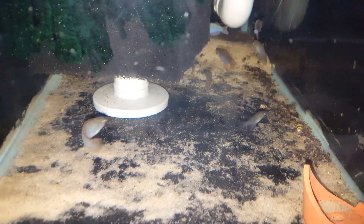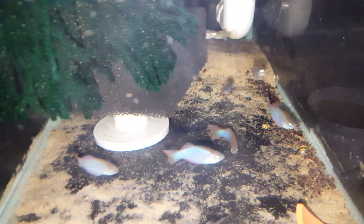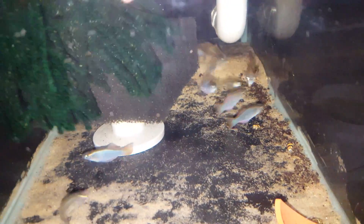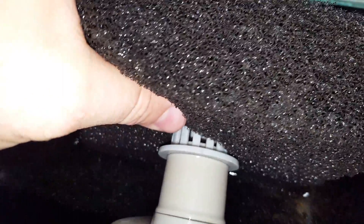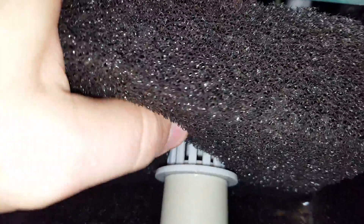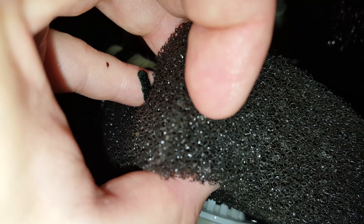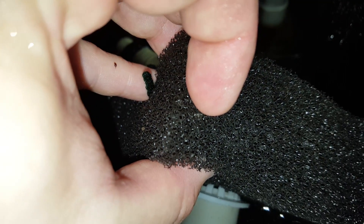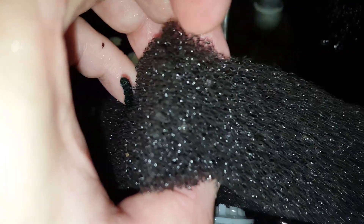I'm going to keep it like a biotope. These guys lay their eggs in these sponge filters — just lay them on the surface. Let's see if we can find any eggs. I already pulled eggs once today so we may not see any. They just like to find the crevices. Actually there's one right there, right where my index finger is. You can see the egg right there.